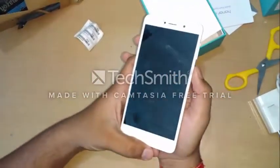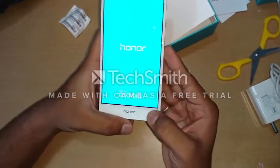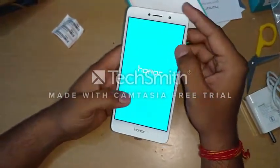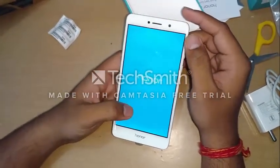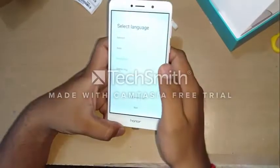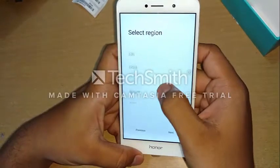Now let's just switch on the phone. It says 'Powered by Android.' The phone also comes with a 2.5D curved screen, which is quite good. Now let's quickly set up the device — selecting English, then India as the region.